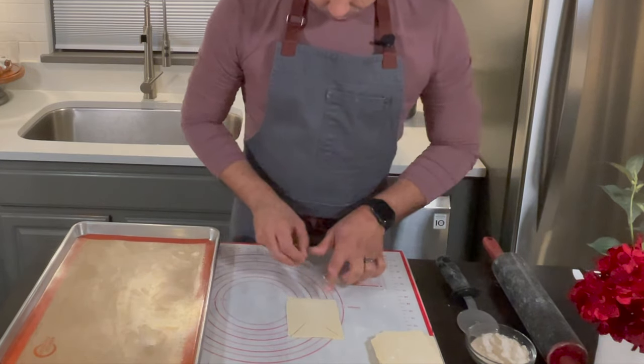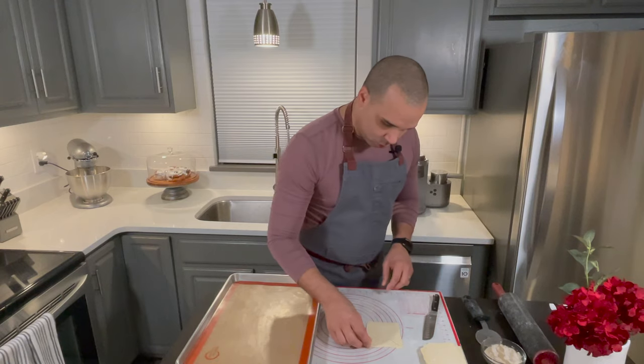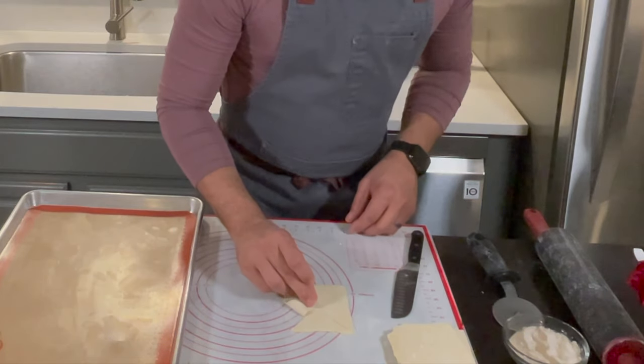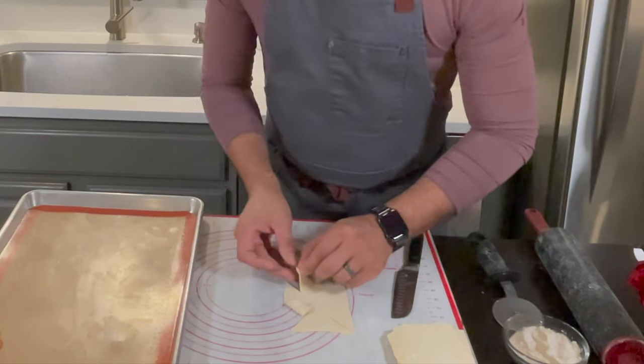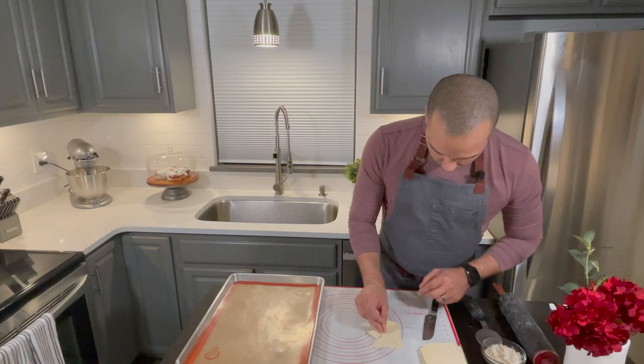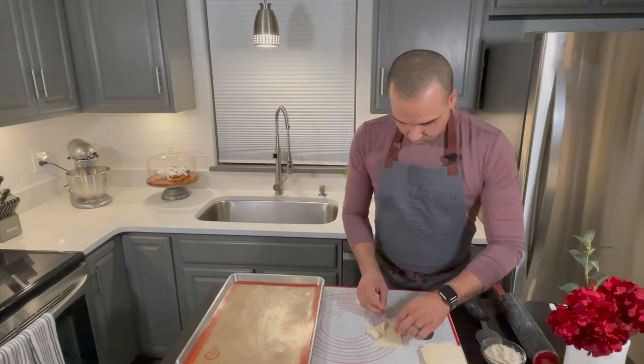Then I cut here, over here, and over here. Then I simply grab one corner and bring it in and pinch it, then grab the next one, bring it to the center, and pinch. Then do it again.